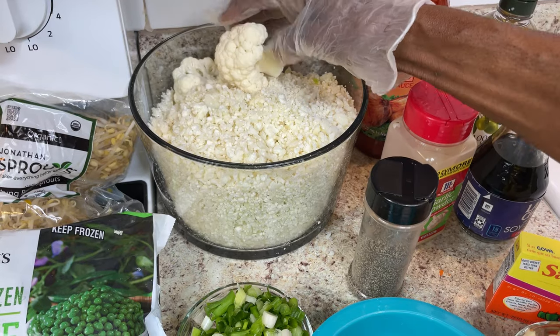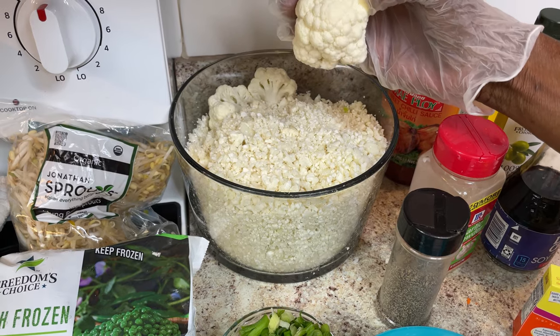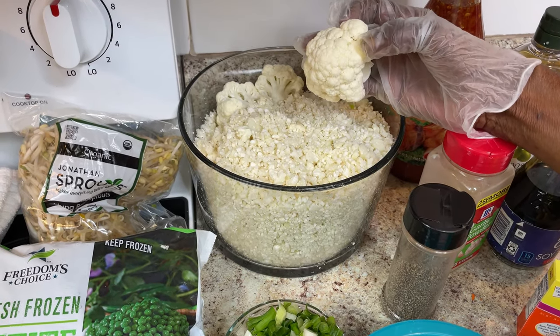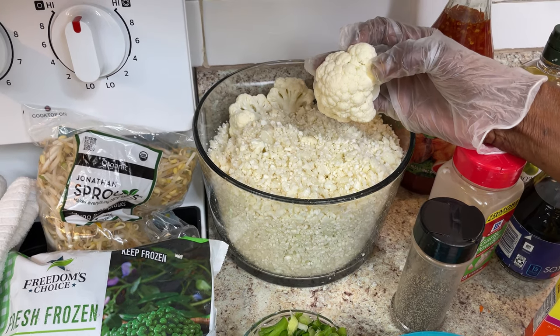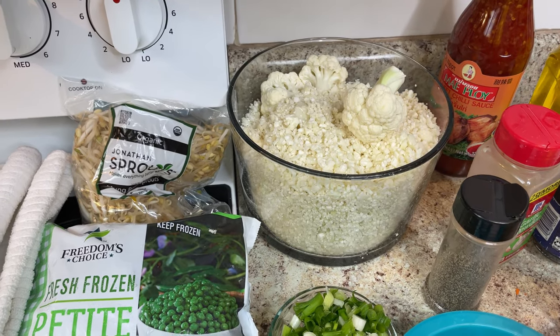I got the cauliflower up, and you know it was in a bunch, and I took them separated. I just wanted to show you that it was fresh, and I grated it in my little chopper. It took me a while. Getting this started for this recipe is kind of lengthy, but it's not all that lengthy. You just got to do your vegetables.